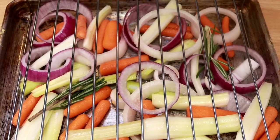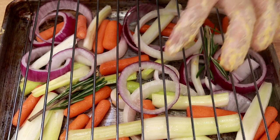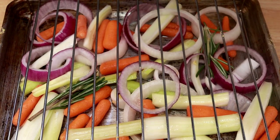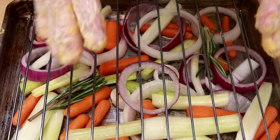Right here I have a tray of vegetables: celery, red and yellow onion, baby carrots, and rosemary. I added two tablespoons of water, and then I will put the hen on here.